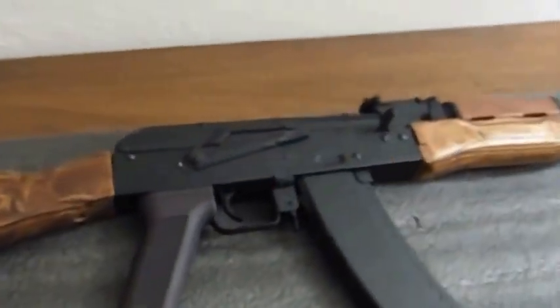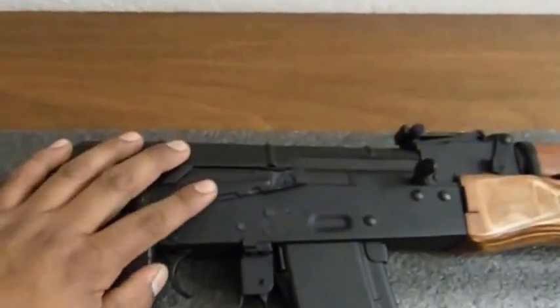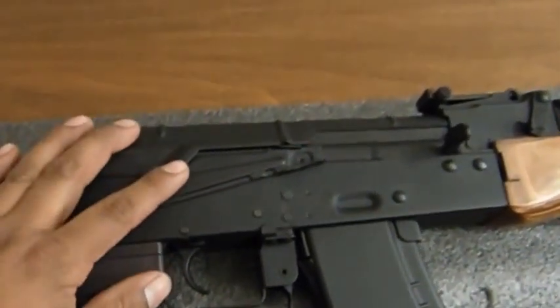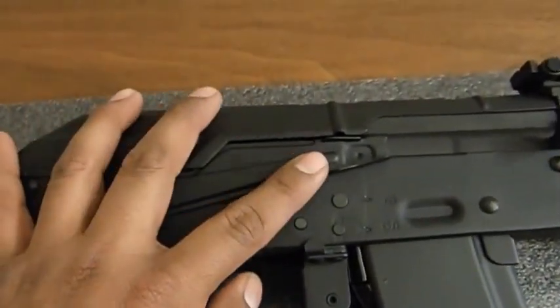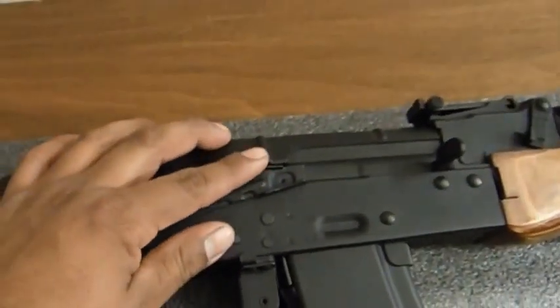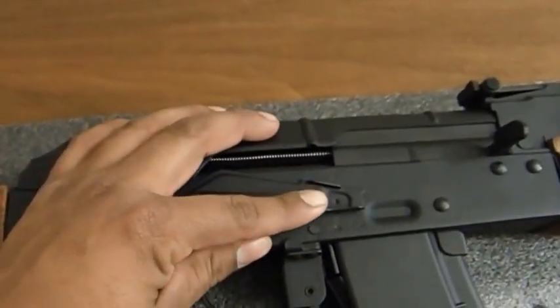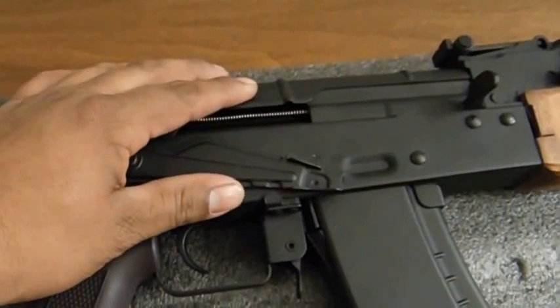The gun features a selector switch which also has a working safety. Right now it's on unsafe. One click down is full auto, and another click down shoots in semi-auto.